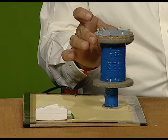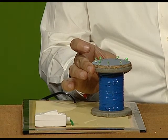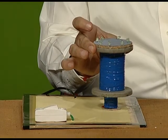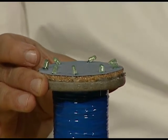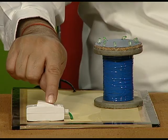Now, if I take this secondary away from the primary, the magnetic flux linkage decreases, therefore the glow in the LEDs decreases. Now I am bringing it near — the glow increases. As I increase the distance, the flux which is going to link decreases, therefore the glow of the LEDs decreases. We can repeat this again. The moment I switch off the AC, the glow in the LEDs switches off.